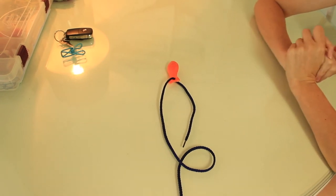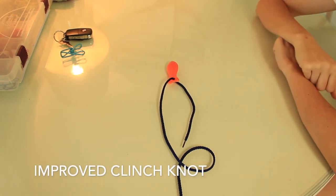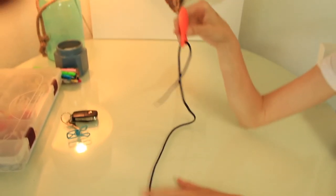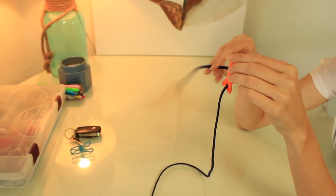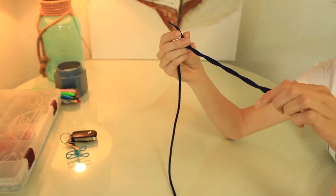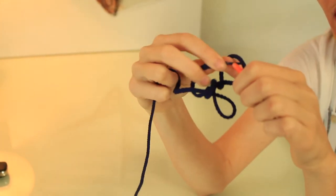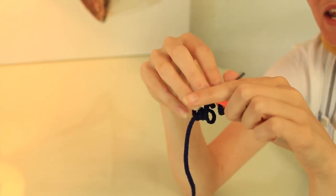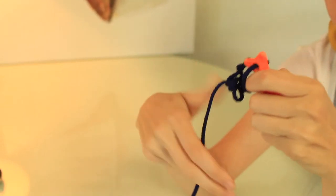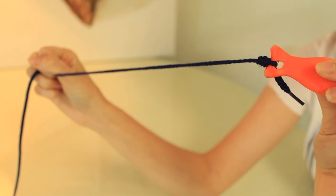Now that you learned your clinch knot, I want to teach you the next step up — the improved clinch knot. It's very similar to the standard clinch knot. Take your hook and your fishing line and twist it around. Once you twist it and take your tail, put it through just like you did for the regular clinch knot. But then instead of pulling on your string and tightening it, take that string and loop it back through to give it some extra strength. Then tie it. That there is your improved clinch knot. Give it a try.